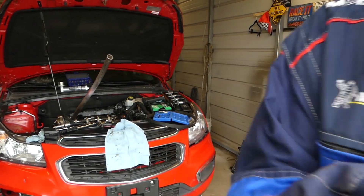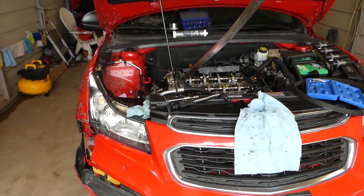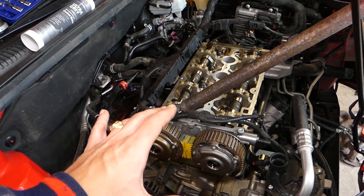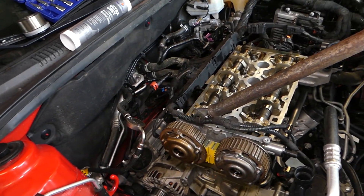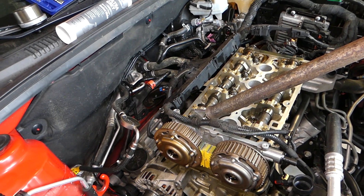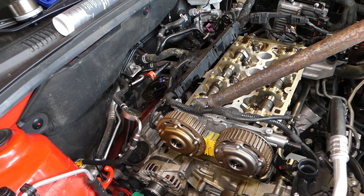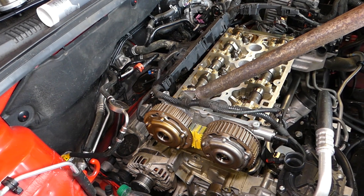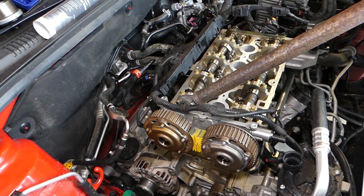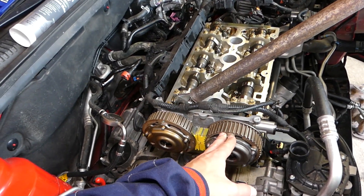It's that same 1.8 Ecotec engine used in all these vehicles. This same engine is also used on the Chevy Cruze in the US. If you're trying to find the torque specs for your VVT camshaft gears, this is the video for you.